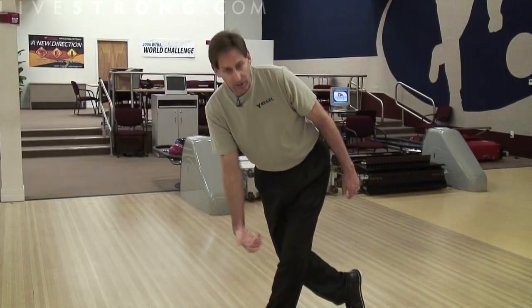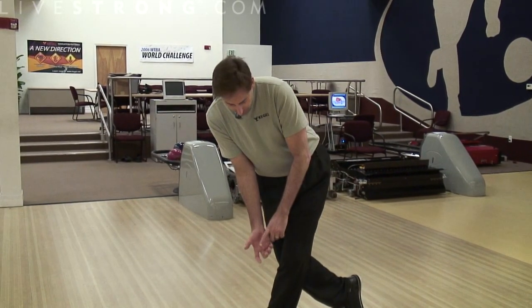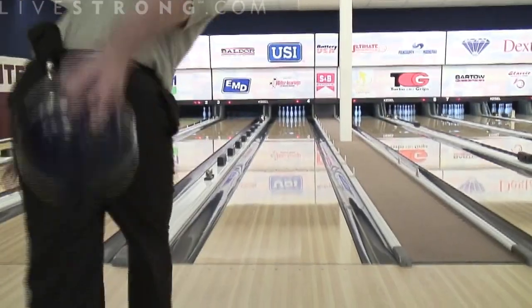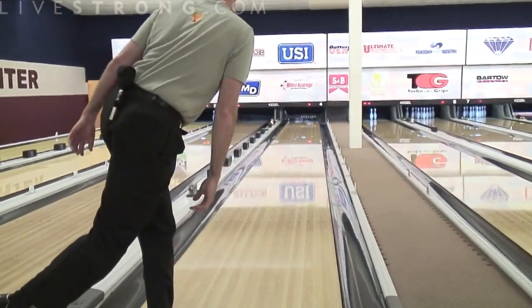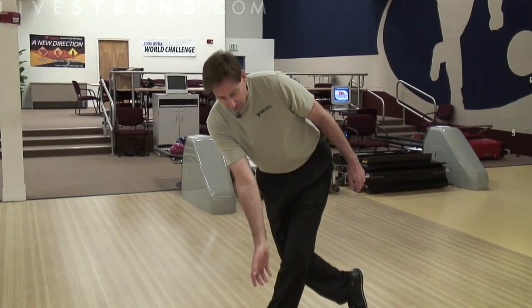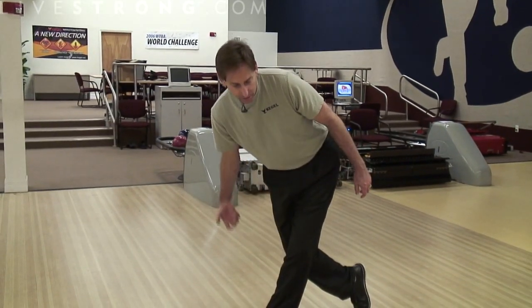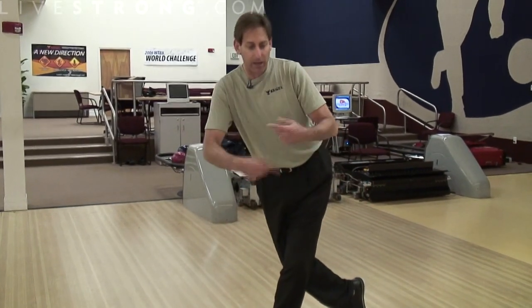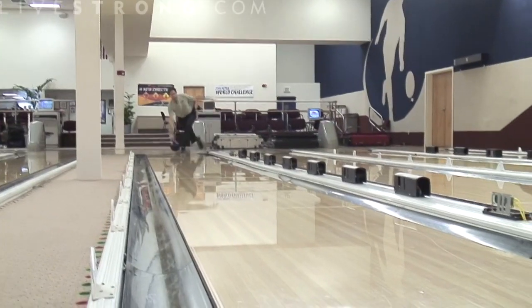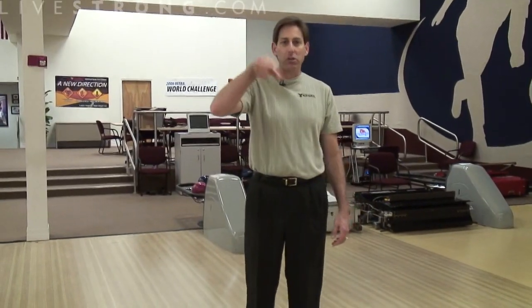We're not going to fly our elbow. We're not going to twist our arm. It's really all about setting the ball in your hand, creating a shelf, and having the hand go from slightly cupped — or slightly cocked — to uncocked. We're going to give the ball to the lane, meaning the elbow is going to collapse at the bottom, and you're going to create not only RPMs but also side rotation. What that means is we're going to create a rotation in a different direction than the ball is traveling.